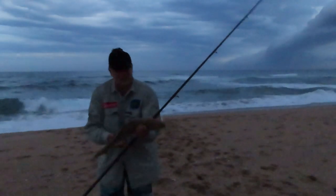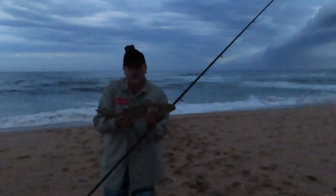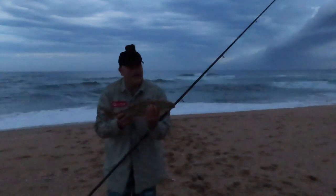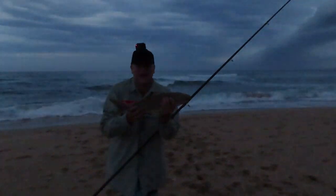They're getting a little bit small. We'll pop this guy back. I think we'll sign off this session on that fish — it's been a fantastic short session: three salmon, quite a few lost fish, a lot of fun. Losing the light now so we'll finish off the video here. Hope you enjoyed it.